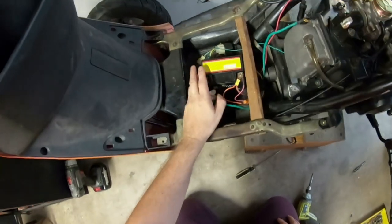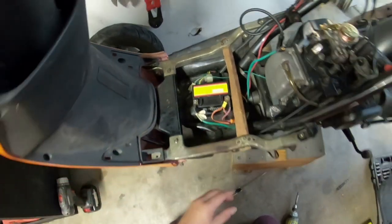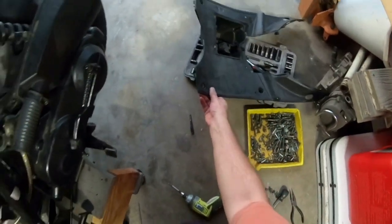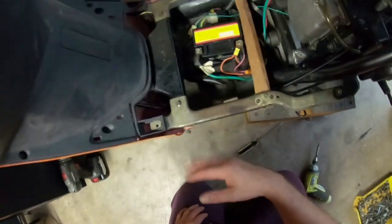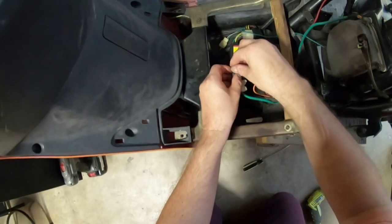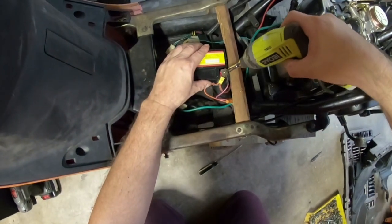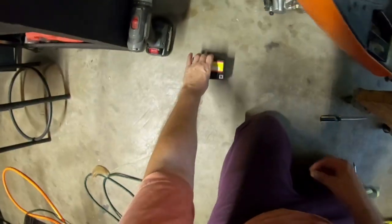The next step is to disconnect the battery and disconnect the CDI box so I can put the floor piece panel in and bolt it down. I remove those components and set them aside so I don't lose anything.